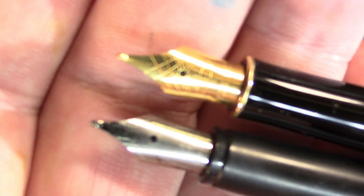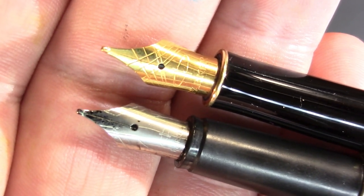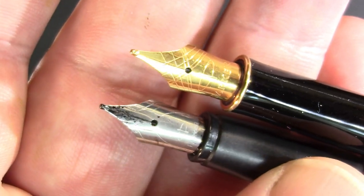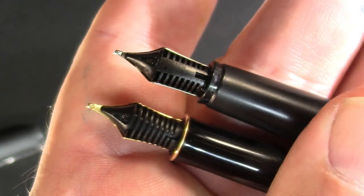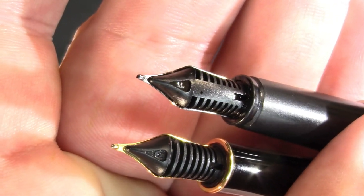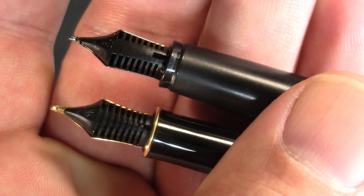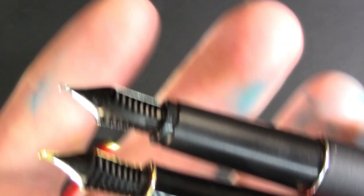The nibs sure look a lot alike — maybe not so much in terms of the design on them, but when you look deeper than the design, yeah, a lot of similarity there. We look at the feeds — a little different. But are they really? And from the back, it just shows how similar the two nibs are.